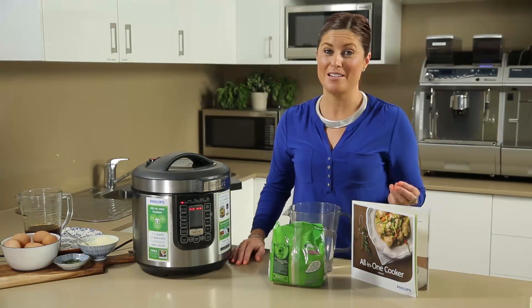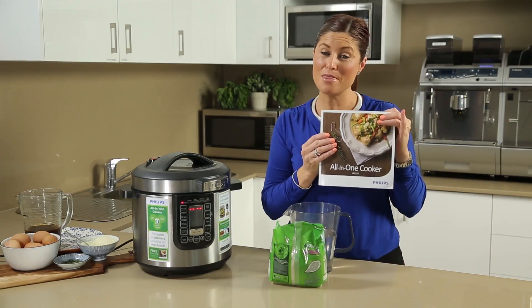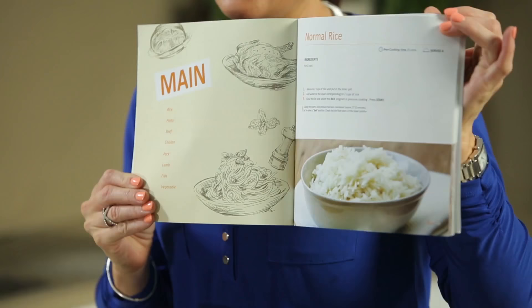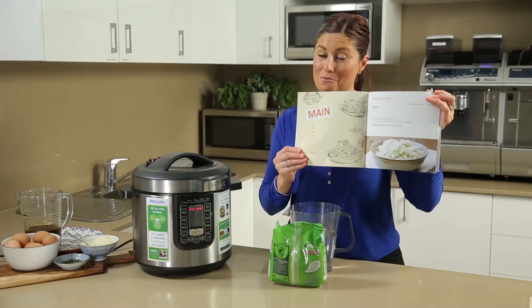For perfect rice in the Philips all-in-one cooker, it's really simple. You'll get a recipe book with the machine, and on page 19 there's a recipe for regular white rice. It says to add two cups of rice and the corresponding amount of water.